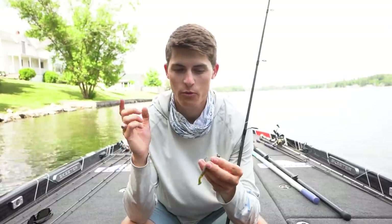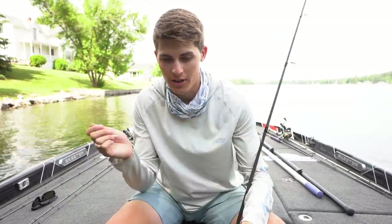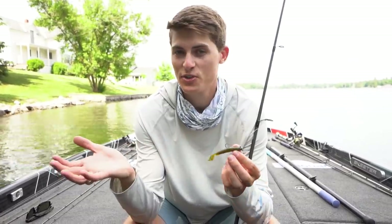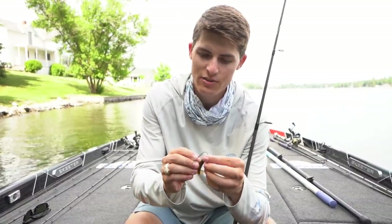The Ned Rig works really, really good around rocks, around grass, around docks. You can throw it up next to dock posts and you can even vertically jig it as well by putting a minnow style lure on it. Here's the OutKast Tackle Perfect Ned Head — it's just an incredible jig head. I'm going to show you how a Ned Rig works. It is really, really, really simple — I feel like a lot of people overcomplicate it.